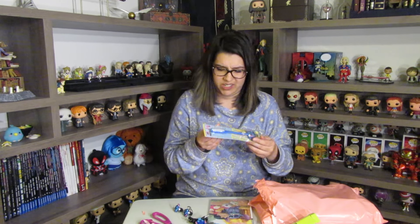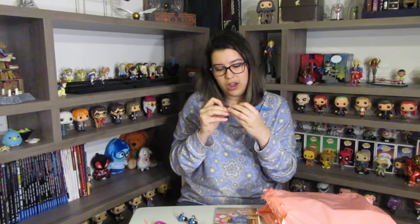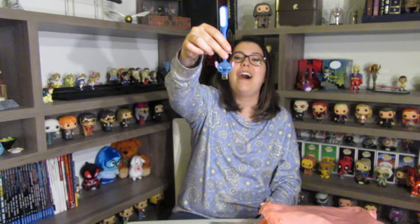Next we have — what is this? It's a USB but it's huge! There's a USB and then there's a Stitch, but why is this so long? I don't understand. Oh okay, it's because it twists.